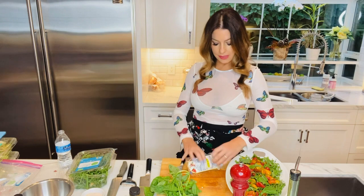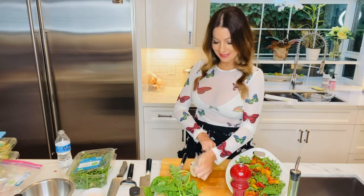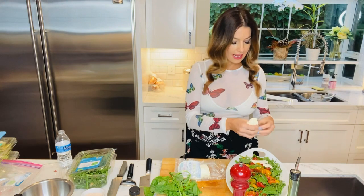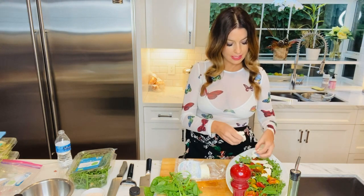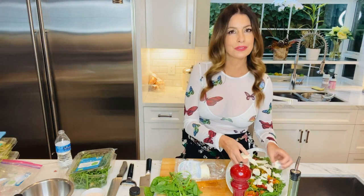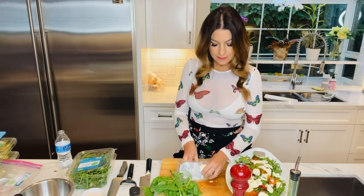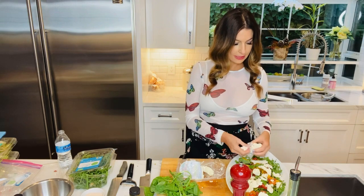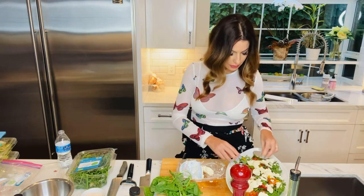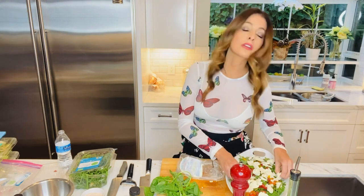Then we have our fresh mozzarella. Let's get a good chunk of this. I like to tear it. I like food that looks rustic and not fussed over. I mean, I like the fussed-over food too, but this is my style. I'm a home cook and this is what I do. I'm usually making dinner in a rush and I don't have time to fawn all over it.